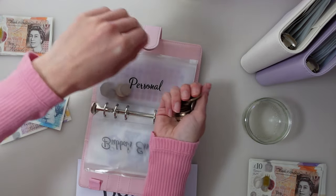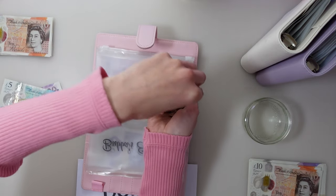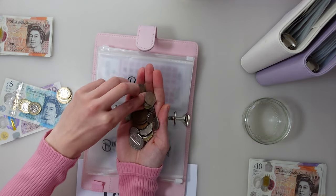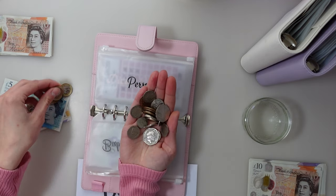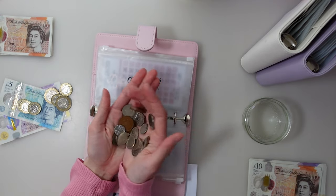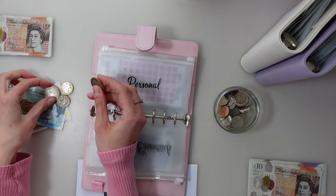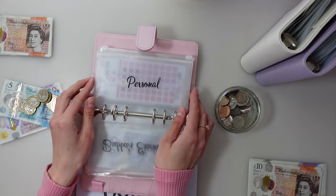All the change under a pound is going into my little pot which will go towards my penny saving challenge. So we've got 2, 4, 6 pounds left over from my personal budget.